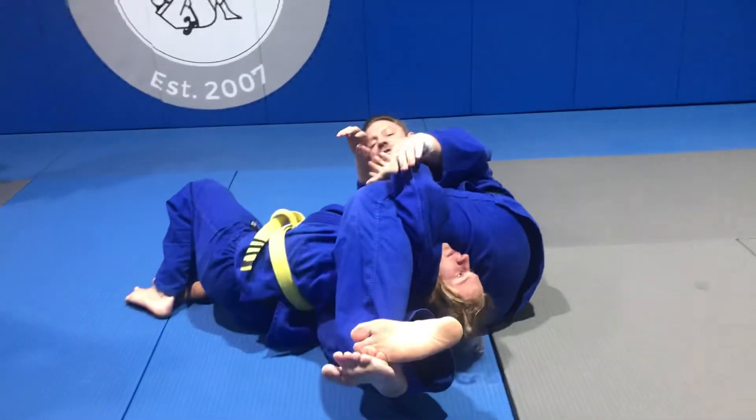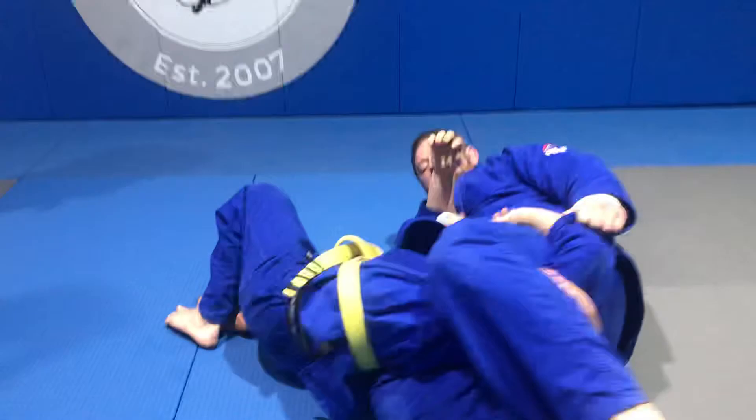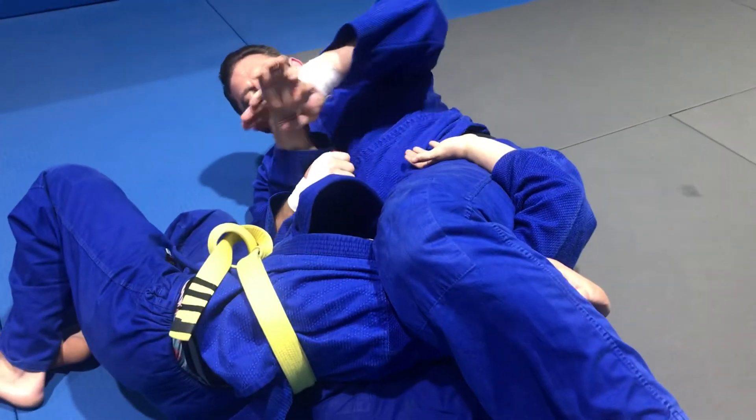I grab his heel. He's going to turn into me, so I actually pull this. Make the adjustment. There we go — I got the figure four. Make the adjustment. Here. Now watch. Kimura.